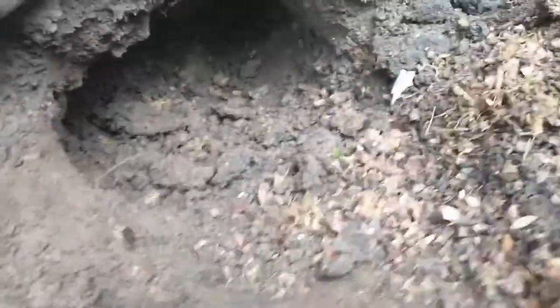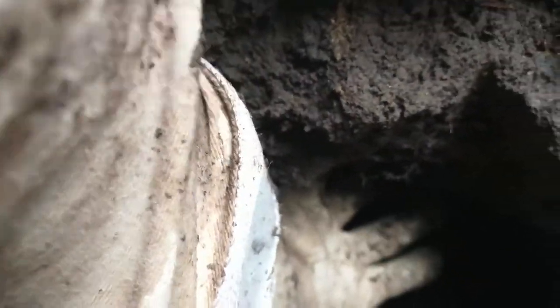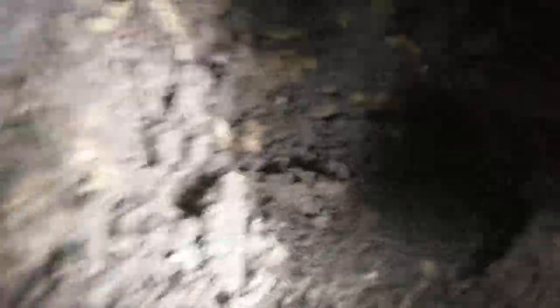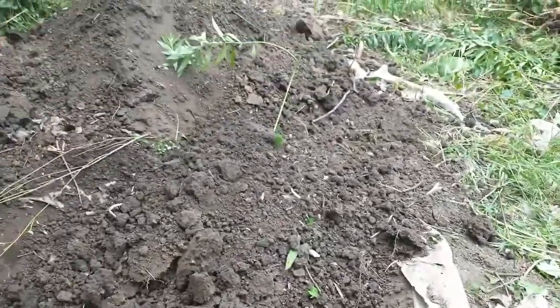That was an old squirrel nest, probably chipmunk, right in the cavern — and it was huge. I can spread my fingers and I can't even reach the top. It went way back in, so the tunnel went underground all the way, down about two feet, and the entrance was all the way over there.